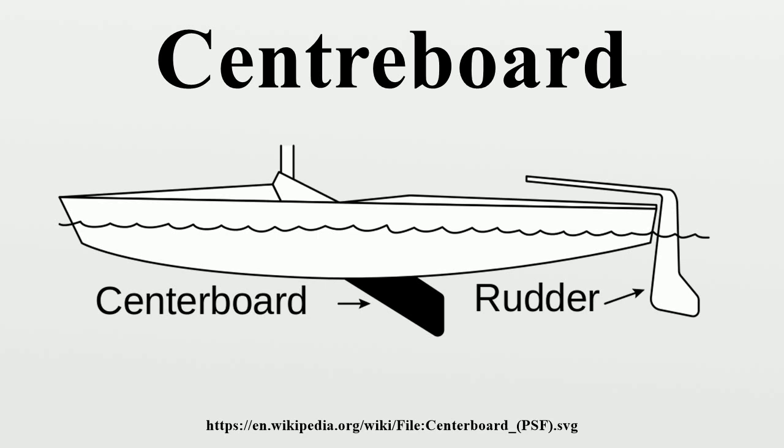A centerboard which consists of just a pivoting metal plate is called a centerplate. A daggerboard is similar, but slides vertically rather than pivoting. The analog in a scow is a bilgeboard. These are fitted in pairs and used one at a time.